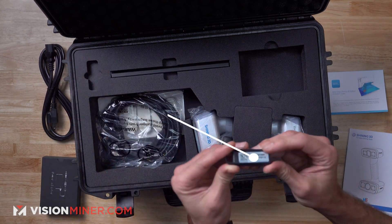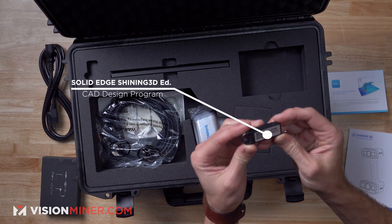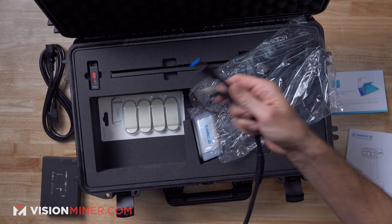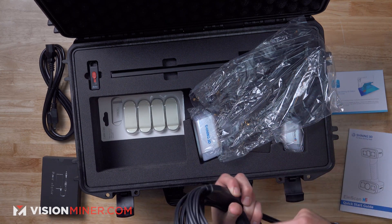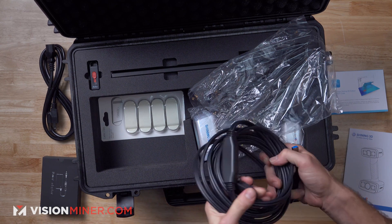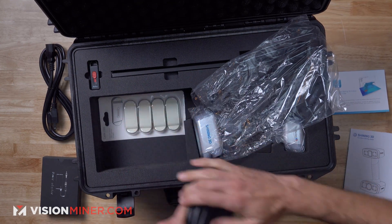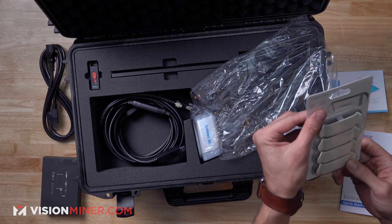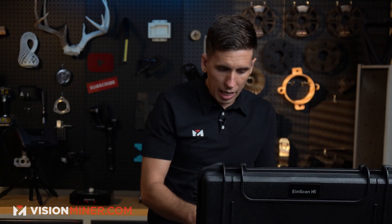This little USB thumb drive is going to have the Solid Edge software on it. This is the data transfer cable, just like the HX and FreeScan. It's got two ends — this really nice barrel connector, as well as the USB. And then on the other end you've got the USB 3.0 plug, along with the power adapter. Just like all the other scanners, you get about a full meter of cable so you can go around half a car. They included Shining 3D clips to keep your scanner cables organized and stable.